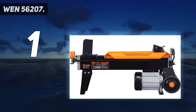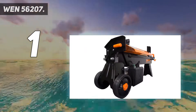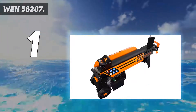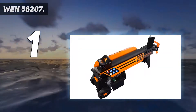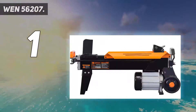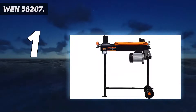Number 1: the WEN 6.5 ton electric log splitter. Generate up to 13,000 pounds of log splitting force. This horizontal electric log splitter includes a 34-inch stand for splitting logs at waist level, or it can be placed on the ground to make loading large logs into the cradle easier. Because it won't generate fumes, the WEN log splitter can be used in a garage or a workshop, or with a heavy-duty extension cord for backyard operation.